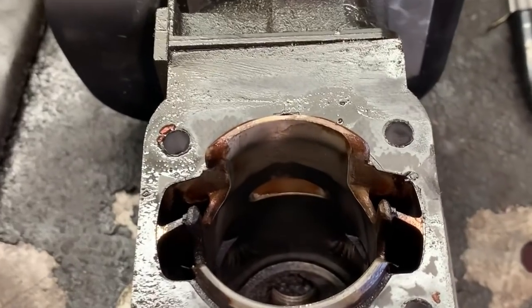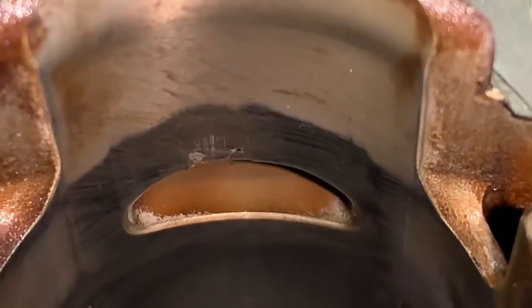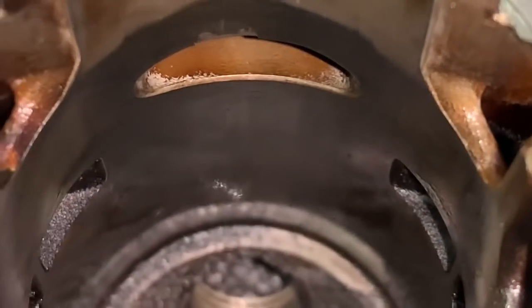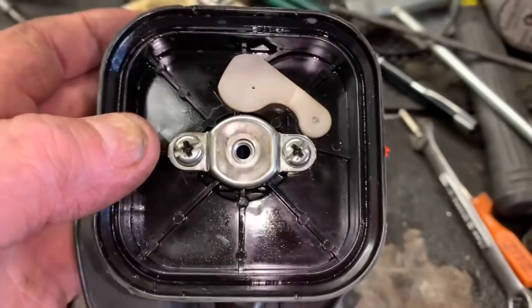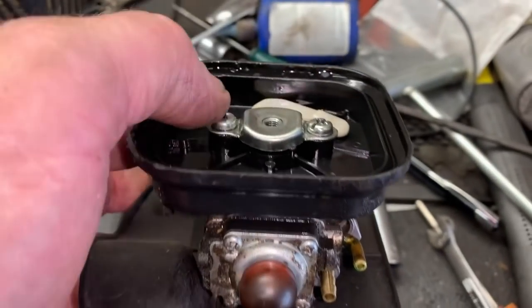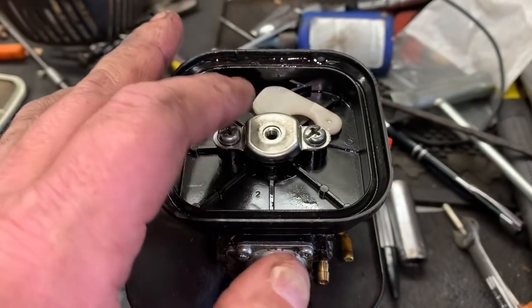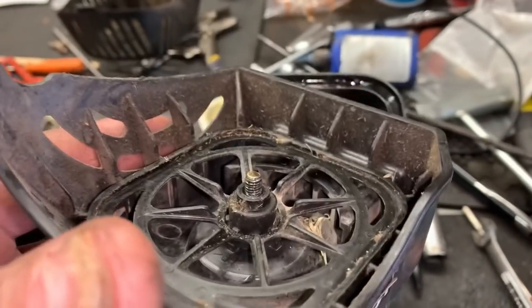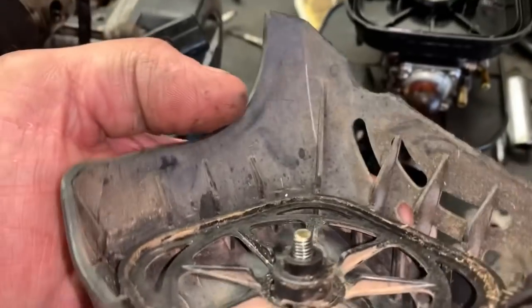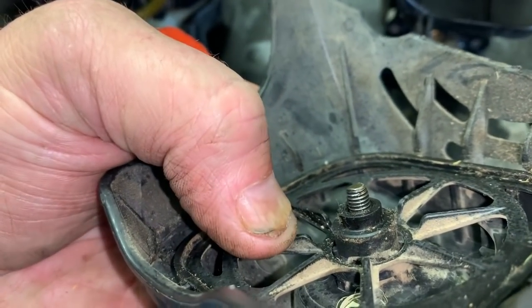Here is the cylinder, here is the intake side. It doesn't look to be damaged — yes it does, right there. Something had to get sucked down this intake tract. That prevent plate, or slobber plate — look how bent that is. This is from dropping the trimmer on the air filter side. Let's look at that air filter. That attaching screw is bent a little bit.